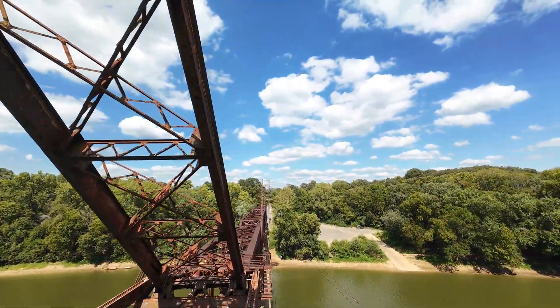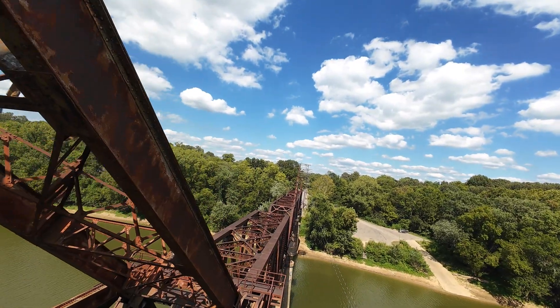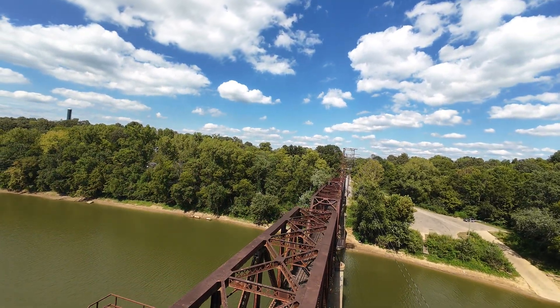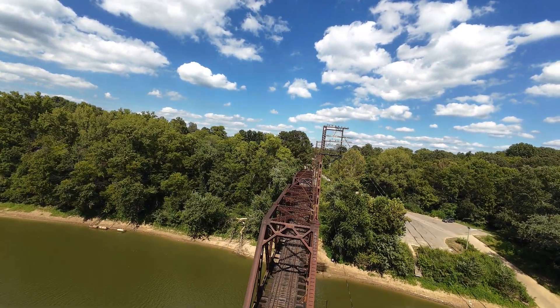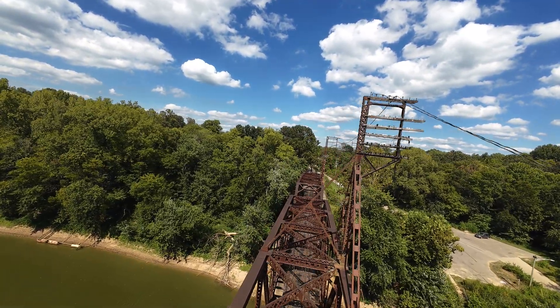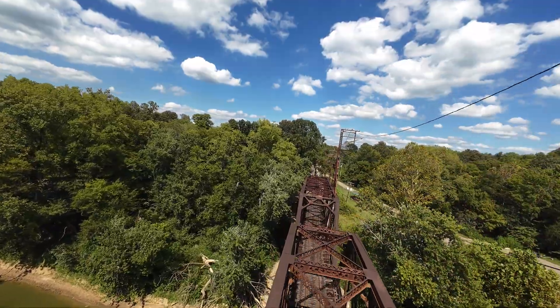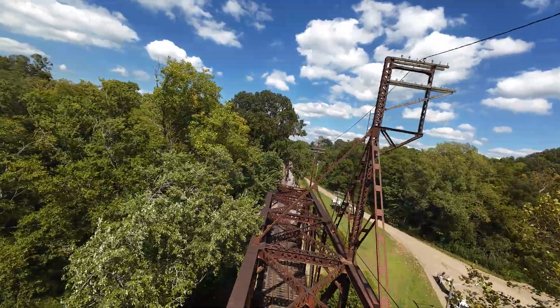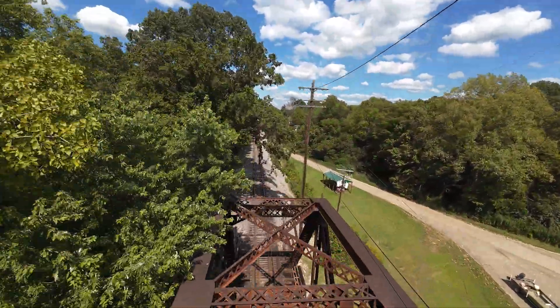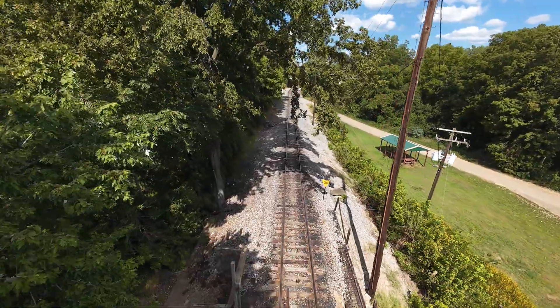There's the giant counterweight — that thing is massive. You can see how large this bridge was. Just fantastic. I love these old bridges and old houses that we happen upon and are able to drone. Let's go through, turn around now, and explore some of these buildings.